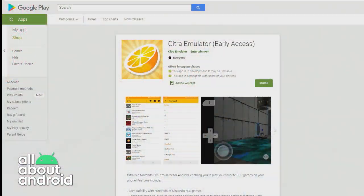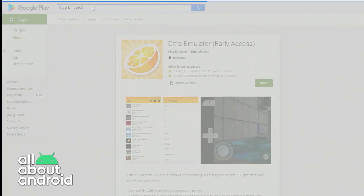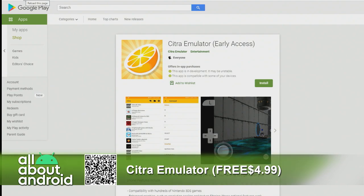It's called Citra Emulator — I'm going to spell that: C-I-T-R-A. If you go on the Play Store and search for Citra Emulator, very likely a result that comes back is an app pretending to be it called Citro — they put an O at the end. That's not the right one. It's the one with the lemon. That other one is full of ads and is just pretending to be this. You want to make sure you're on the right one. It's Citra Emulator, and the developer name is Citra Emulator. If you're a fan of the Nintendo 3DS platform and you have legally acquired games, you should check this out.